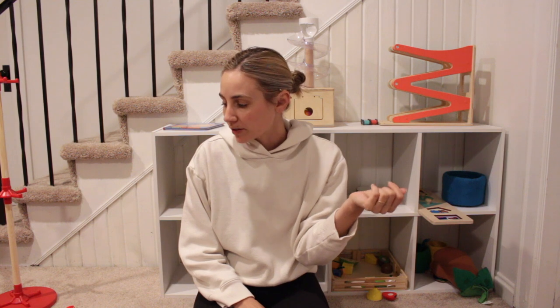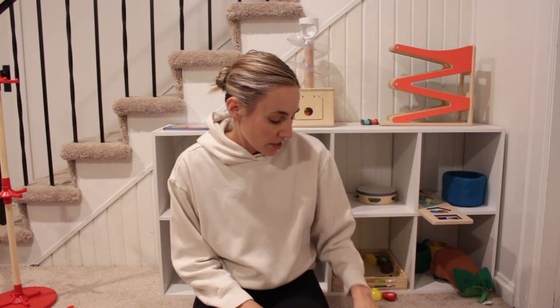I recently purchased this shelf from Target because I wanted to make a little area for Theo's toys. I found that he would much rather play with a piece of garbage than play with toys. We haven't really gotten a ton of toys, but the toys we do have — if I have them all out at once — his idea of playing is just tearing them off the shelf and then walking away. He doesn't actually play with them.